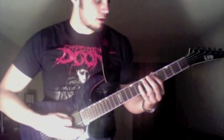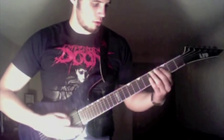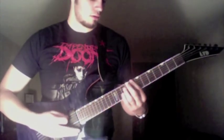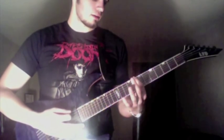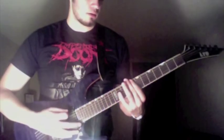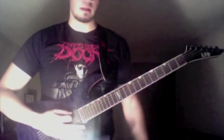Then it slides down and open, back to eight, and then you go to the second string up on the eighth fret. And that's the whole thing.